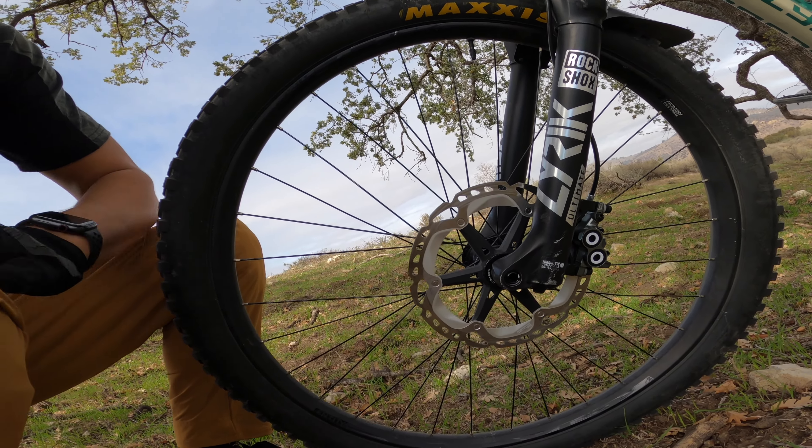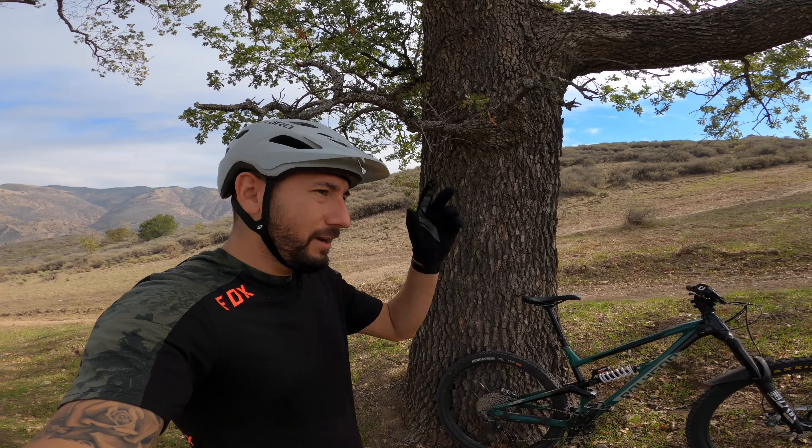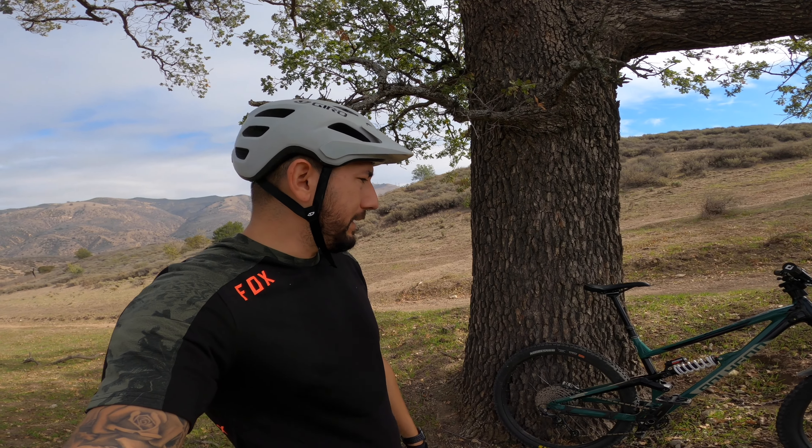I actually like the bike where it's at right now — it's dialed in pretty well and I'm very satisfied with it. I don't think I'll be getting a new bike anytime soon, but we'll see. New bike day can be around the corner any day.